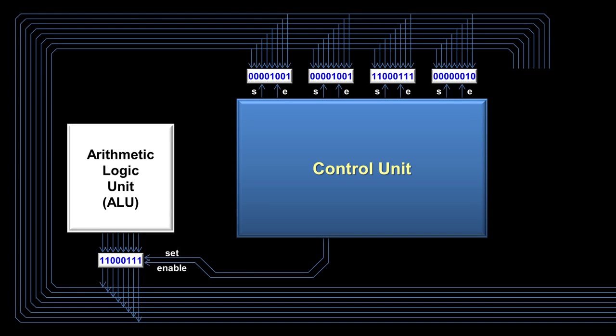Afterward, the control unit turns off the enable wire from the first register and clears the bus. The four registers at the top are used for storing numbers between operations, so they have output wires that go directly back onto the bus. In this way, a number can be moved from one register to another just by turning some wires on and off — that's the advantage of the bus: easily moving numbers between components.